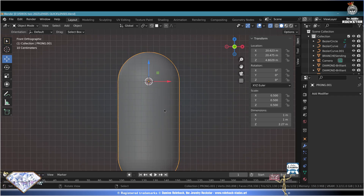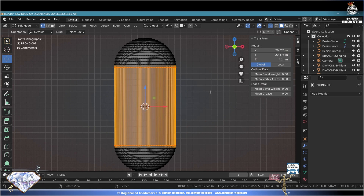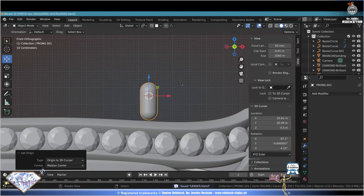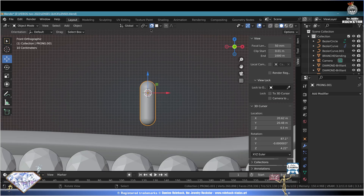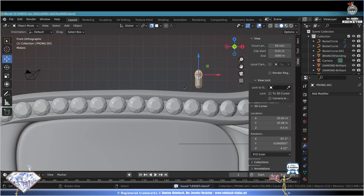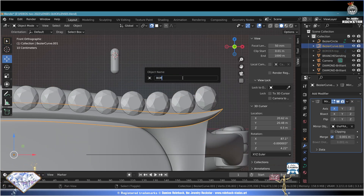We need to fix the center of mass. Tab edit mode - B selection, select all, B selection, select this. Ctrl+S cursor to selected - but that's too low. Go to the View Settings, Cursor Location - find a location a bit higher. Exit edit mode, Object Origin to 3D Cursor, Ctrl+S save and be prongy. This prong is way too big - adapt the scale. Turn on the snap: Face Project, Center, Align Rotation to Target, affecting Move and Rotate. Control+S save. Hide the border for now, name that border button and hide it.